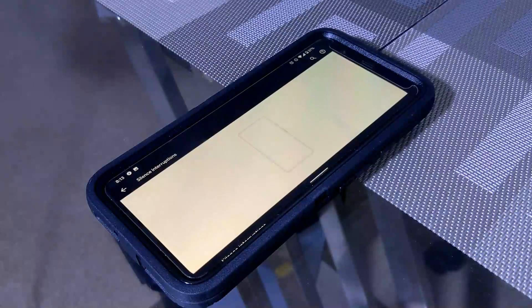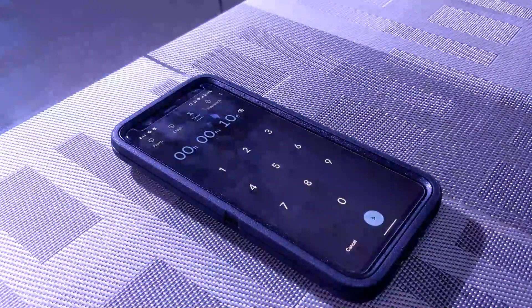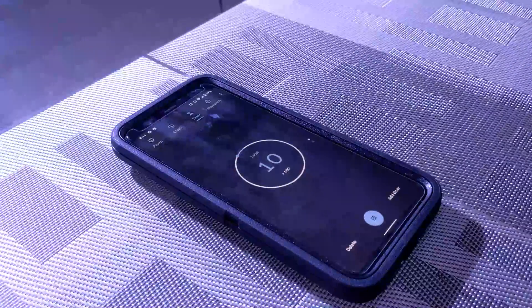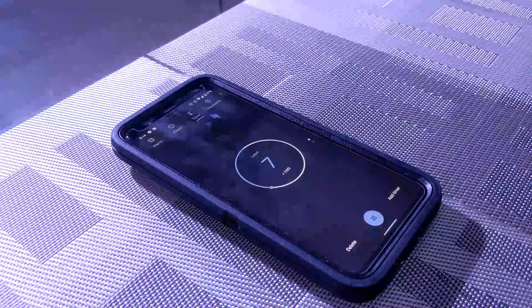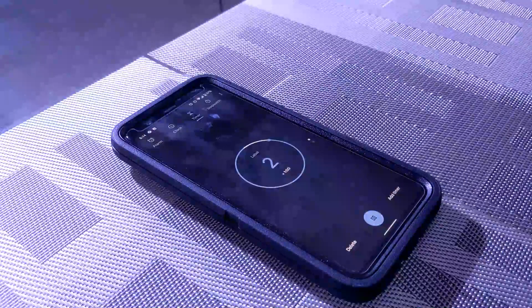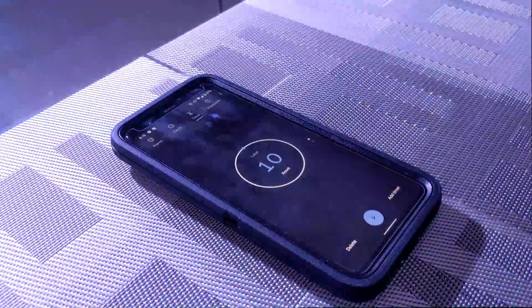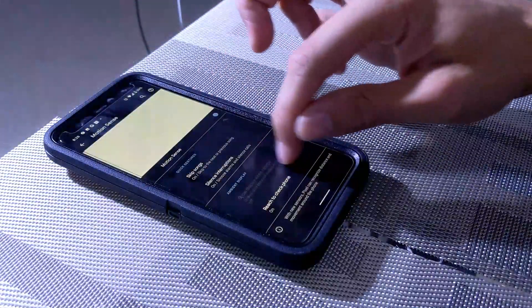The next thing is we can stop an alarm or snooze it — done basically the same way by waving your hand over the phone. I'm going to try this with a timer, hit play, and hopefully when it goes off I can silence it by swiping. Okay, it's going off — let's give this a try.